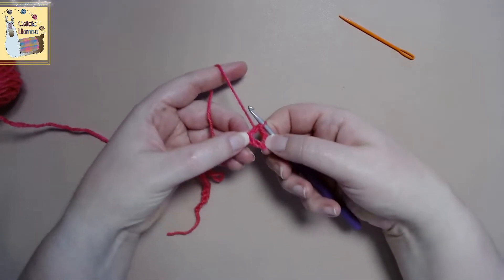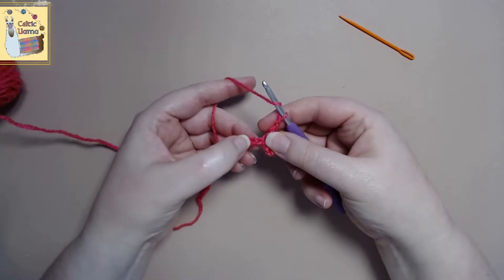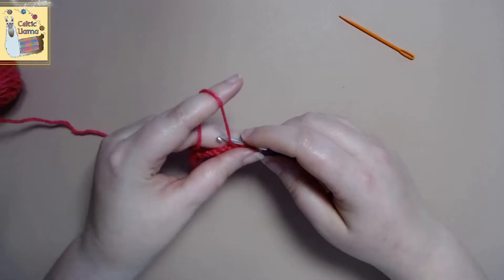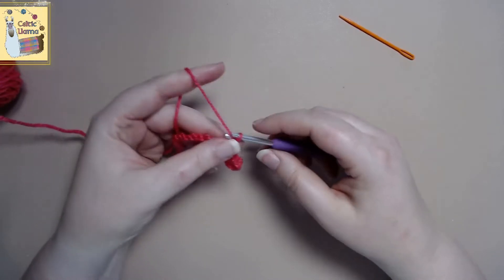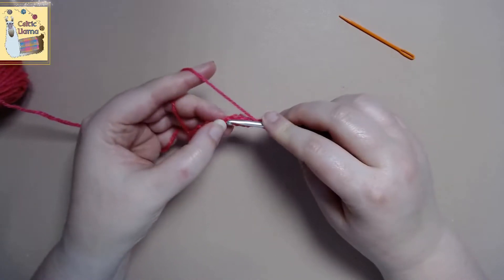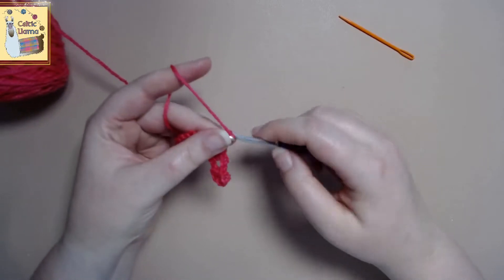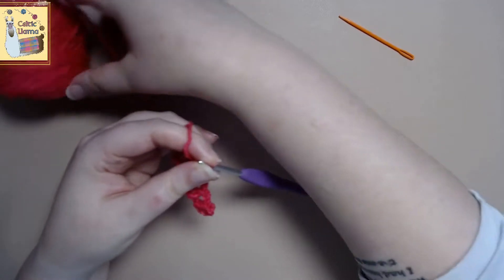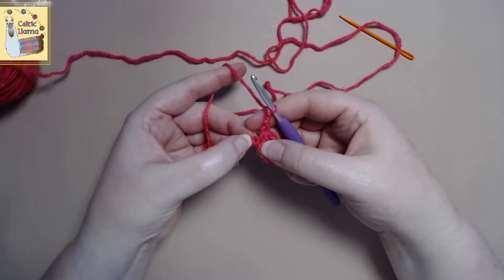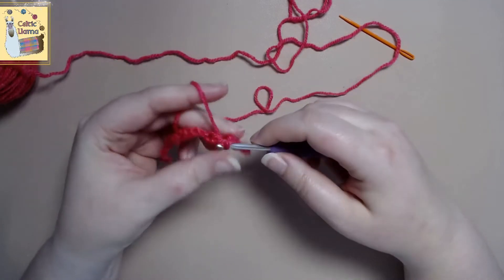And we got our first little square. So go ahead and chain two, skip two chains, and do a half double crochet in the third chain. This is how we set up the foundation. Chain two, skip two, and half double crochet into the third. It'll end up giving us these really pretty little squares — that's what we're after for the foundation part of how to make a flower. Half double crochet and do this all the way to the end of the row.